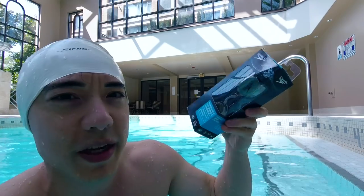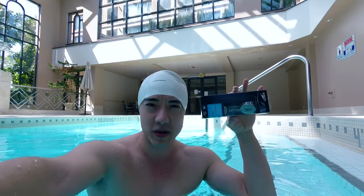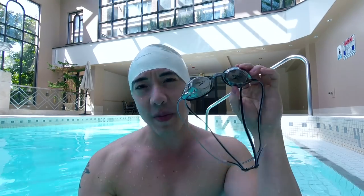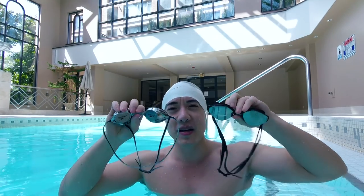This right here is a very popular swimming goggle brand — made by Speedo, they're called Vanquishers. I'm going to try them out for you for the first time. Which one is better? Well, we're going to find out right now.